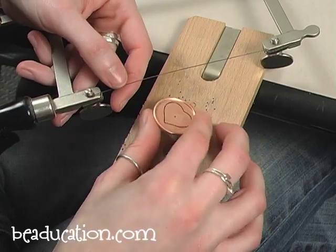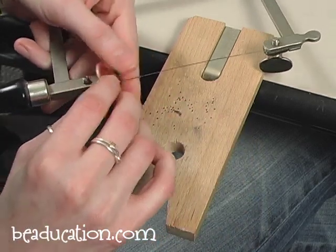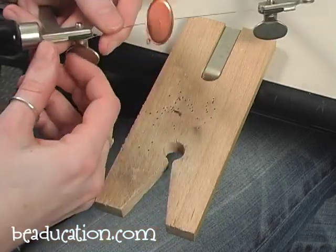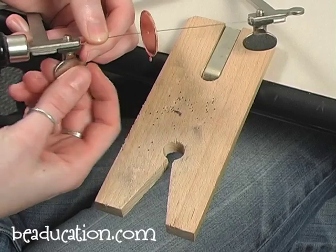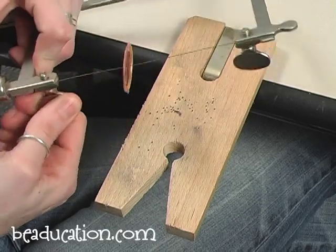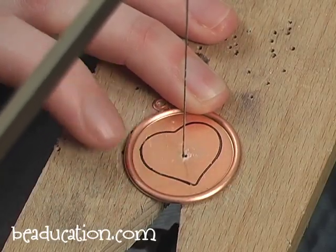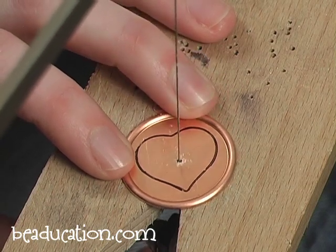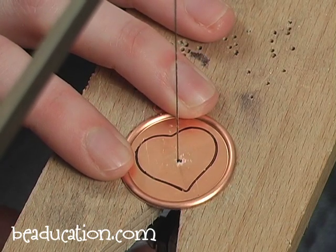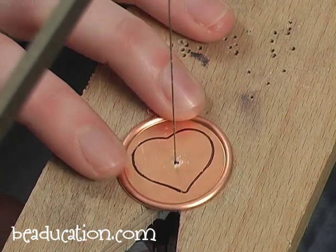Now threading my piece onto my saw blade face up. I've tightened the tension on my blade and added cut lube to my blade as well. Now I'm going to start sawing — I'm going to go to the right, or clockwise, so I can keep an eye on that line.